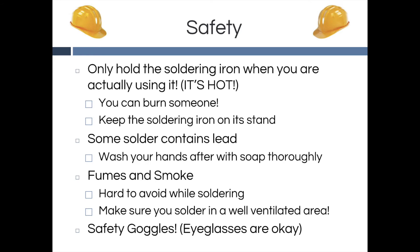Thirdly, you should always make sure that your soldering area is well ventilated. Remember to always turn on the ventilation pipe. And lastly, always remember to have your eye protection. If you are not wearing eyeglasses, you have to put on safety goggles.